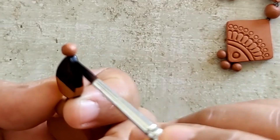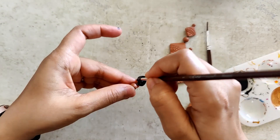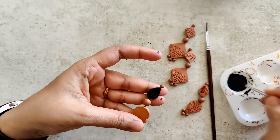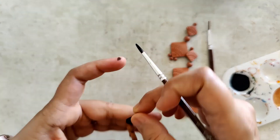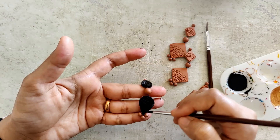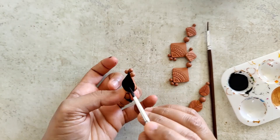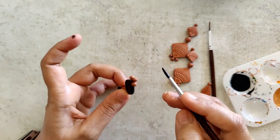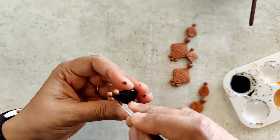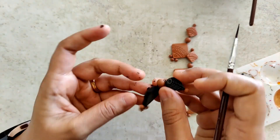Whether it's a kurta, a salwar kameez, or even a sari, most of us have something in black and gold. I think it's a beautiful, dressy, must-have combination. Except for the beads — the connector bead and the stick beads — everything else is getting painted in black.